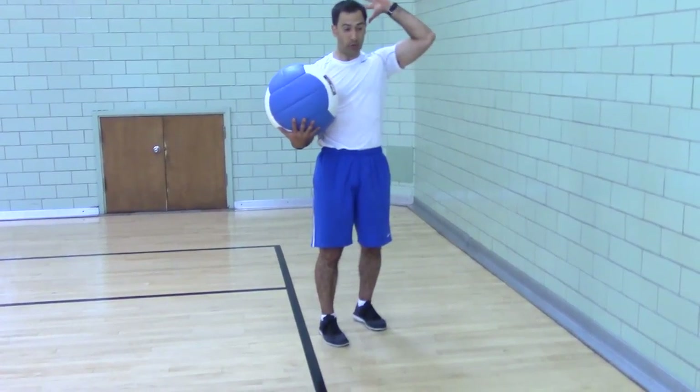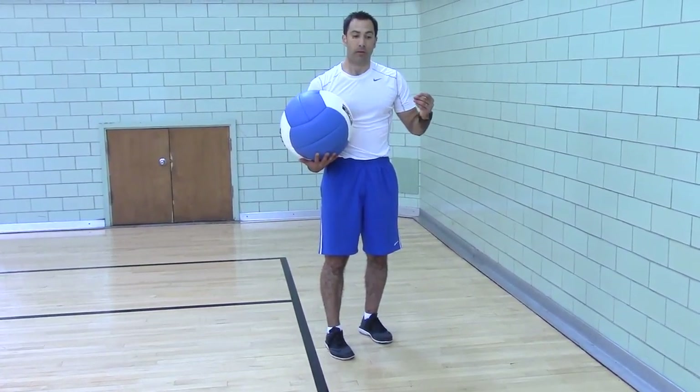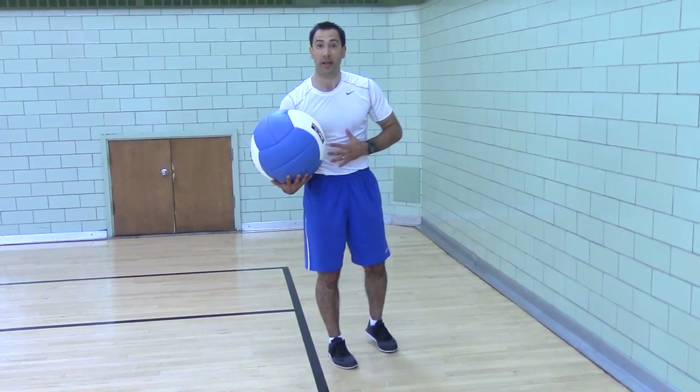The strength is the portion where you're throwing it. The eccentric rebound is great for the reflex response of your muscles in the anterior chain.